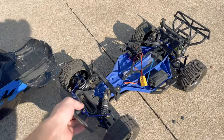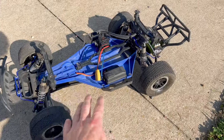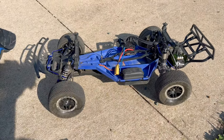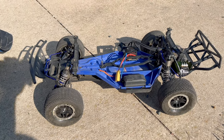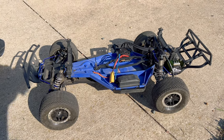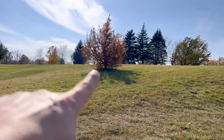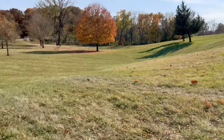This thing should be an absolute ripper. I've never run the Slash on 4S before. Unfortunately, I don't have the proper tires on it — I have my short course racing tires, my Pro-Line Blockades. I really should have put the Badlands back on but didn't think about it. I've also got some ramps set up, and we're going to bring as much speed off the parking lot over there and send this thing down the hill.